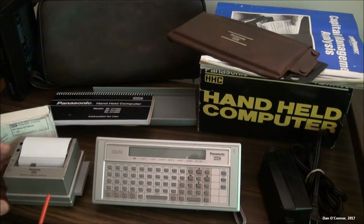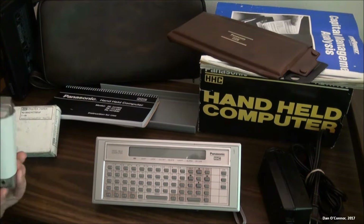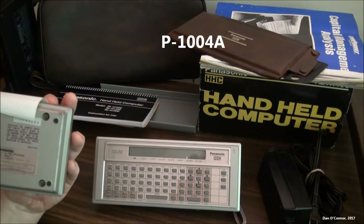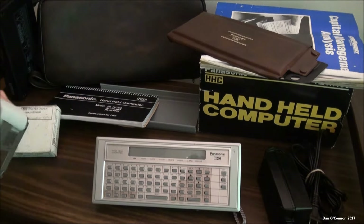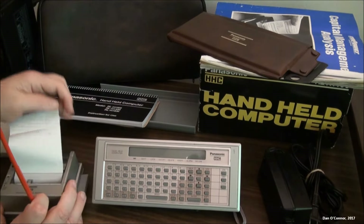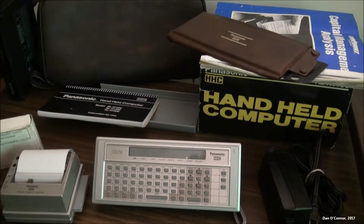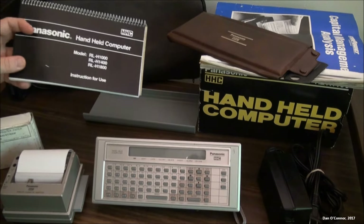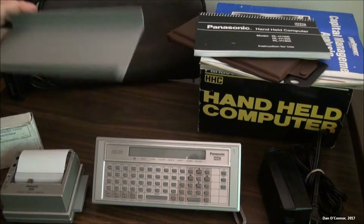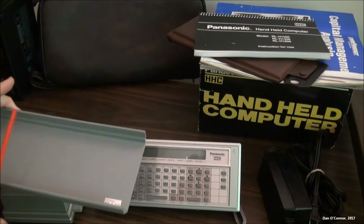So we have the main handheld computer, we have a little printer — which has a model number on it, the P100, P1004A, working condition — and some rolls of thermal printer paper, our main instruction manual, and this little tray that the computer and the printer slide into together and hook up.